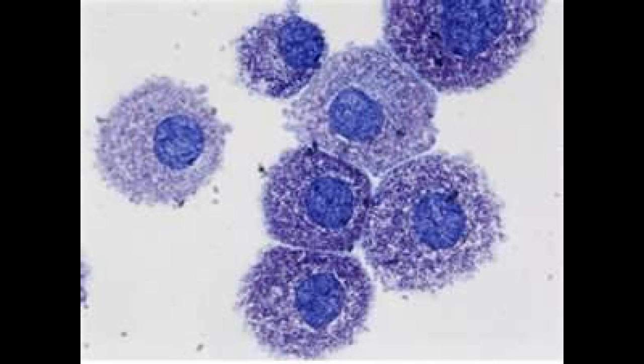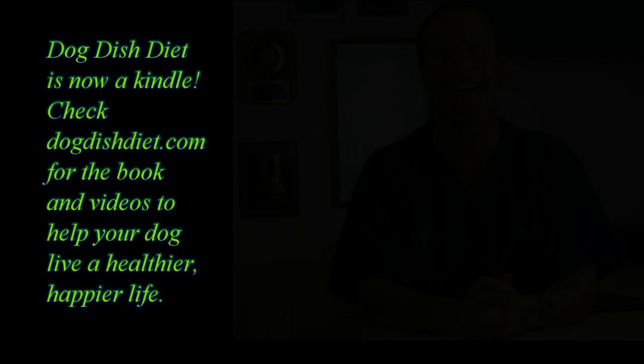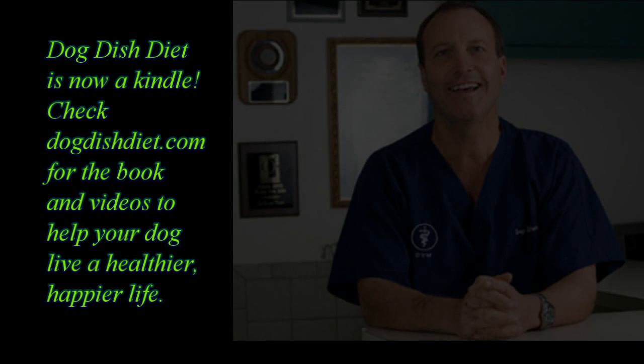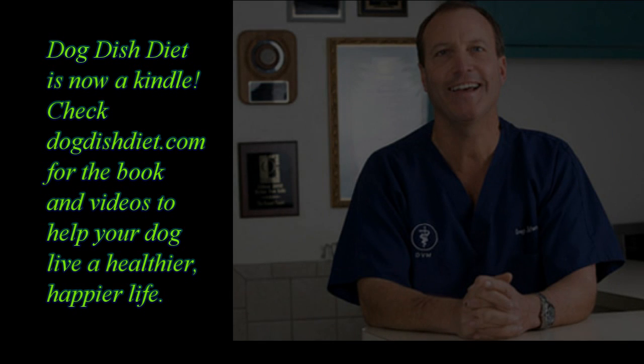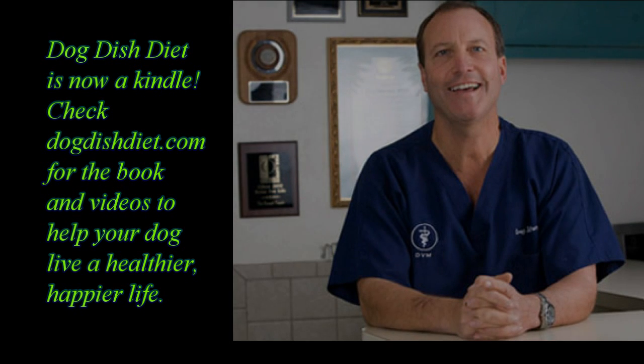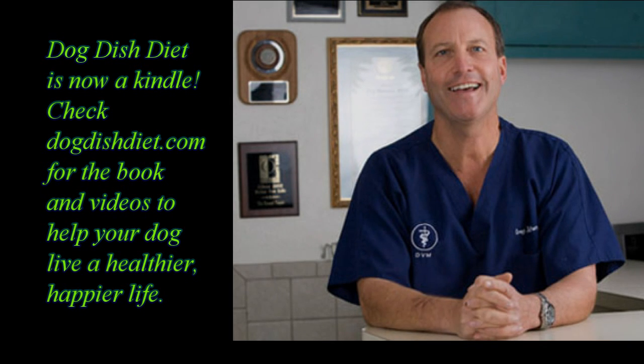That tumor would have to be immediately treated by taking out as much as we can, and the dog may even have to go to a cancer specialist. So that's the importance of checking out the cells on a tumor — any tumor can look like something and be something else, so it's important for your veterinarian to check it out. But if your young dog has a really round, raised lump, it's most likely a button tumor or histiocytoma. Don't forget, mast cell tumors are great imitators and can look like anything.